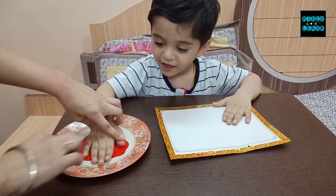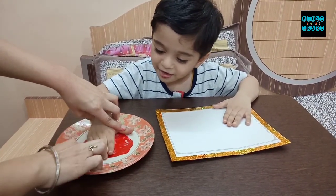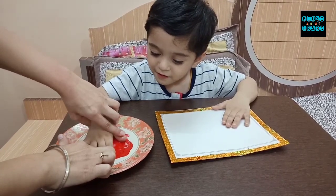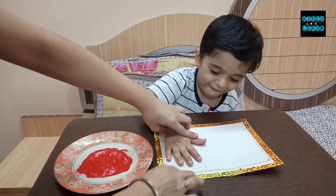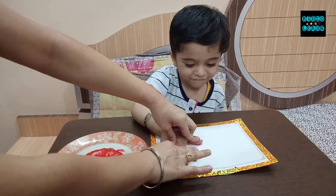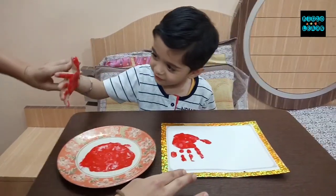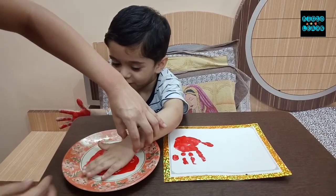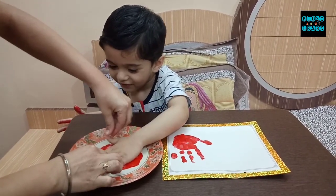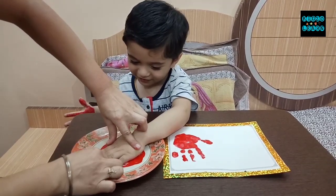Very nice. Now slowly keep this palm on paper. Press it. Very nice. Now take your left palm, dip this. Very good, now make the impression of your left palm.